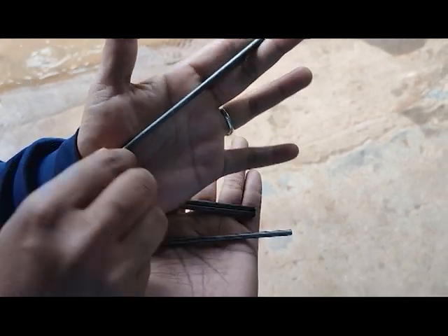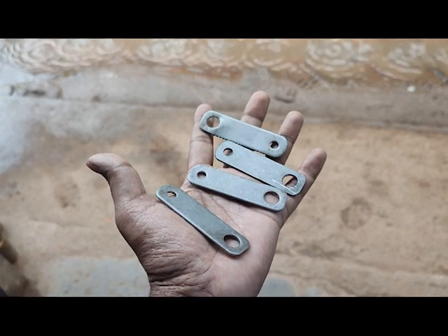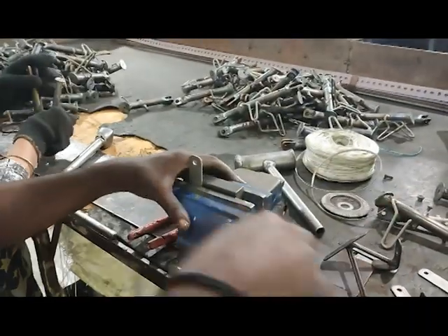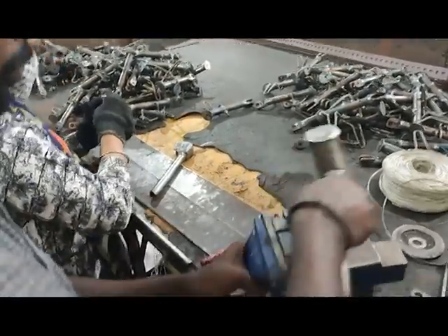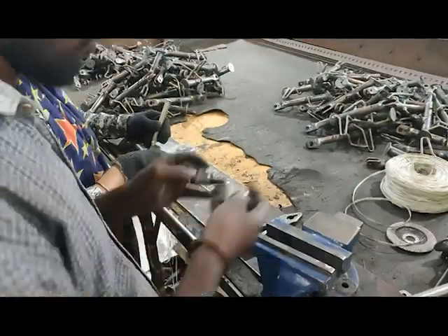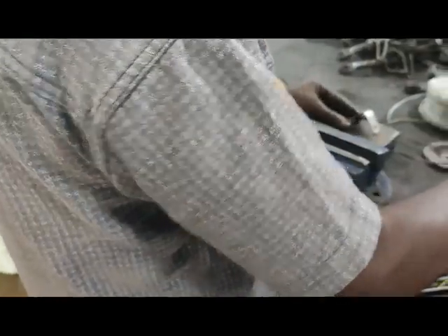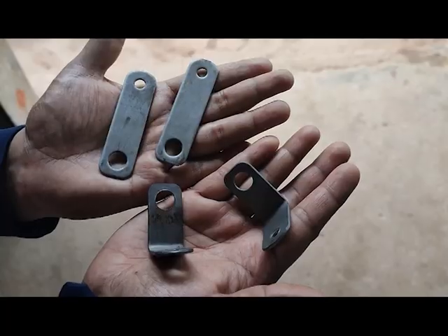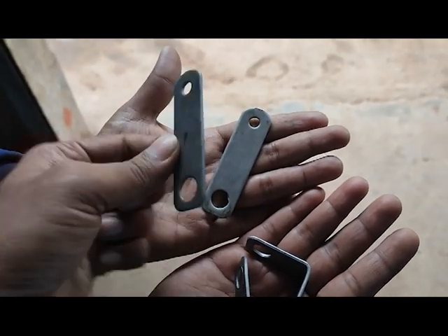Next, we need flat metal pieces — take three to four inches each, and we need four pieces. The thickness can be 2mm or 1.5mm. Out of the four pieces, we need to bend two pieces into an L-shape at 90 degrees. Fix the bending point as the center and bend it to look like an L-shape. The other two pieces remain flat — these two flat pieces will be fixed in the number plate holder.